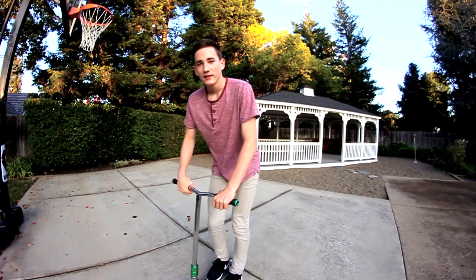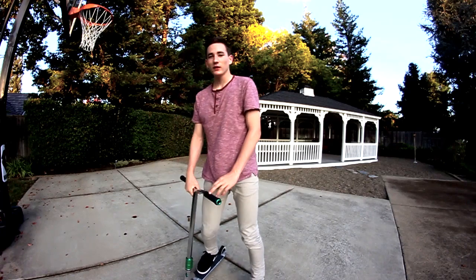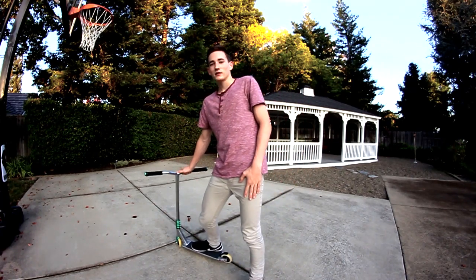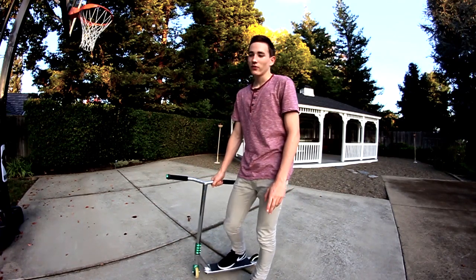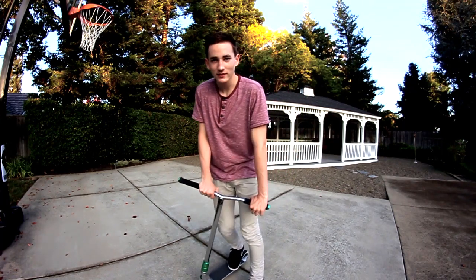Hey, it's Johnny Mass with WeeScooterTV. This week I'll be showing you how to 360 bar spin. This is going to be a weekly tutorial series, so this is the first tutorial in that series.